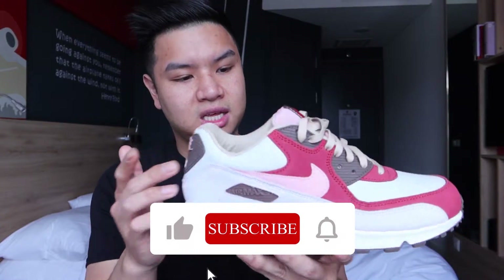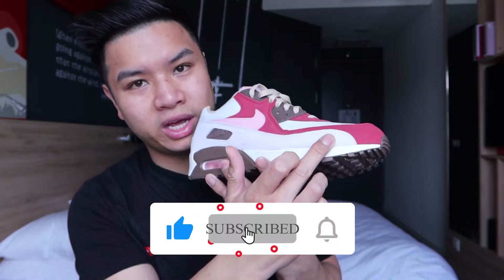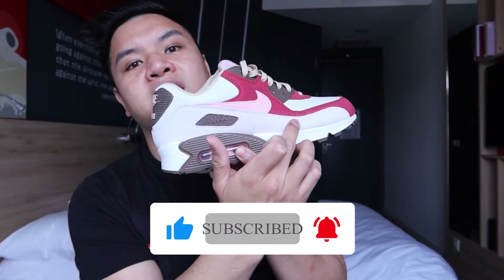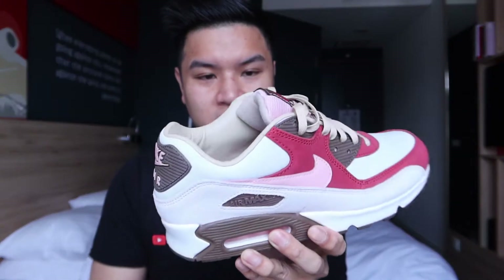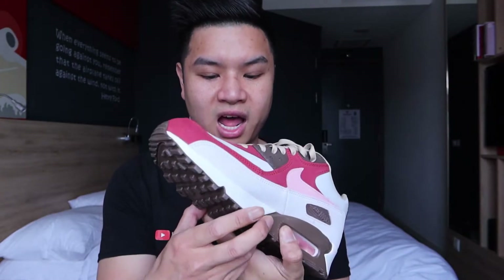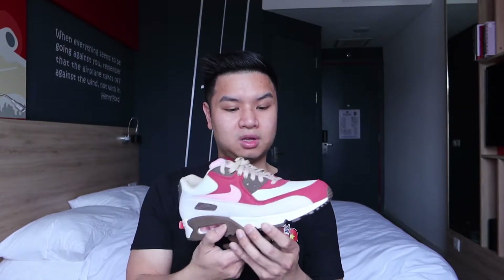So the front bit of the sneaker mimics that. The base is brown, you have the Nike tick here, and you have a lovely suede side with a pink sole. I didn't think I could pull this off, but when I match it with a load of clothes it just goes amazingly well. It's so versatile — it's not like you have to wear a certain type of pink clothing.